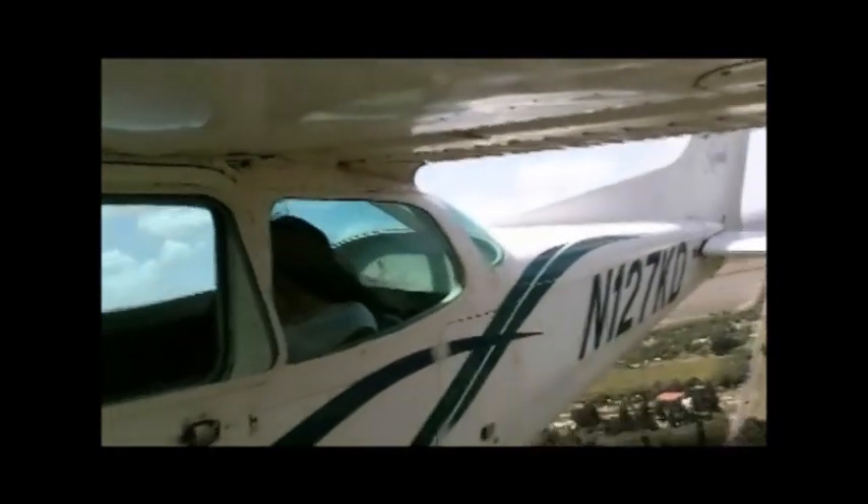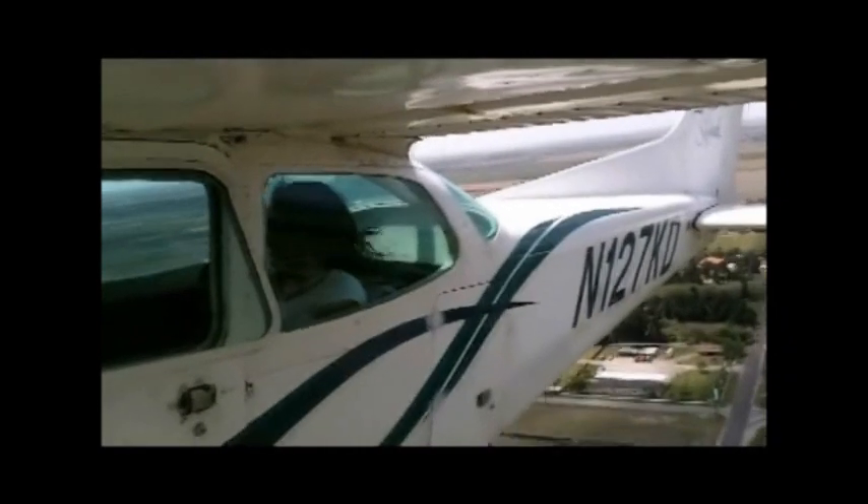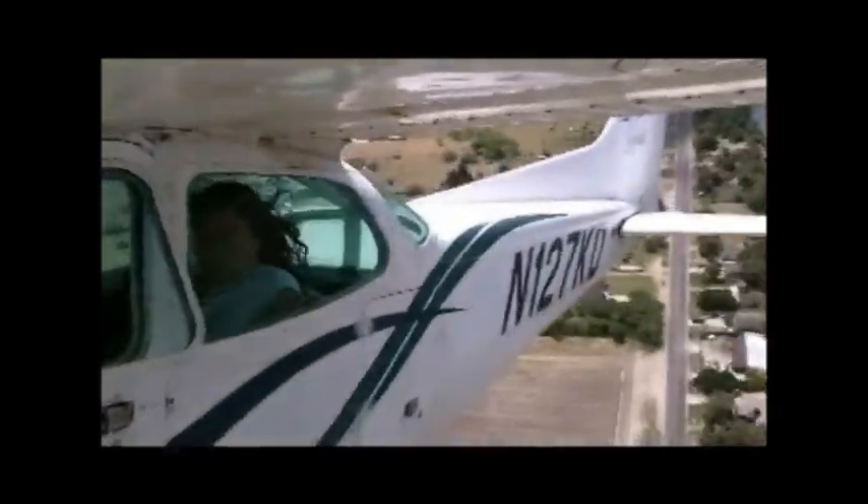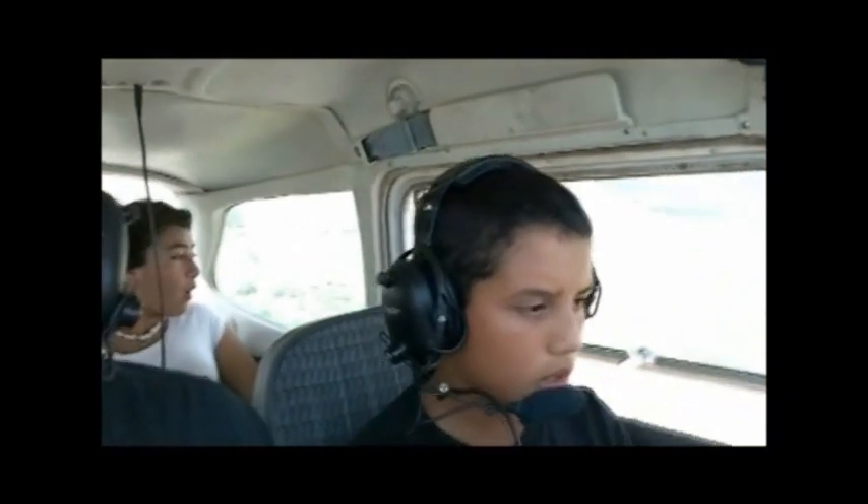Go forward, back. One two seven Kilo Delta, confirmed, squawked 1200. N2617 X-ray, Mavs with tower runway 13R, clear for takeoff, following. Clear for takeoff, 17 X-ray Mavs with tower runway 13R, clear for takeoff, following. Turn to about 30 degrees.